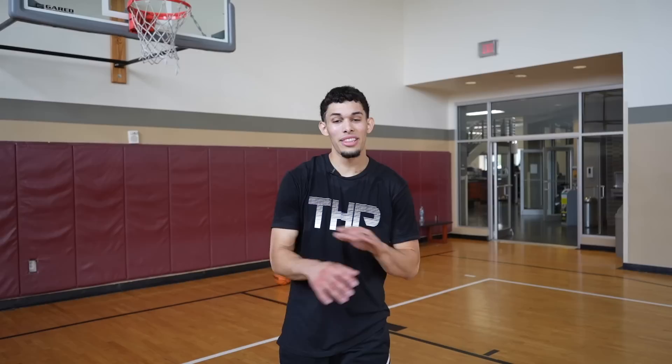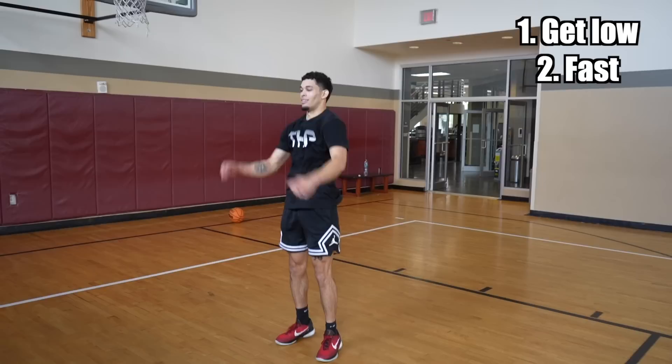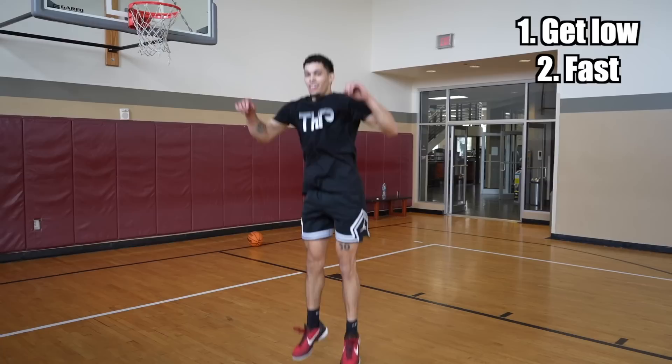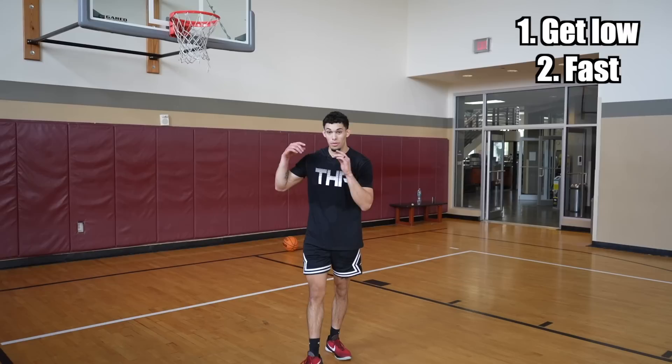The first thing with jump technique is to get low and get fast. Watch this — if I try to jump as high as I can without bending my knees, I can't get up. Now if I get low, I can jump higher. Which one do I jump higher on — going slow or going fast? Going fast. So we want to be low and fast when we jump high.